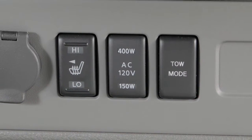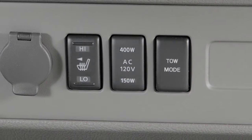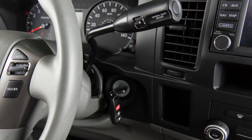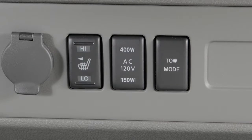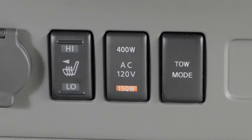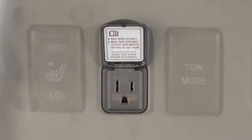Both power inverter switch lights — 150 watts and 400 watts — illuminate and both outlets are active. When the vehicle is in the drive position and the power inverter switch is turned on, both outlets are active. However, only the 150-watt light will illuminate.